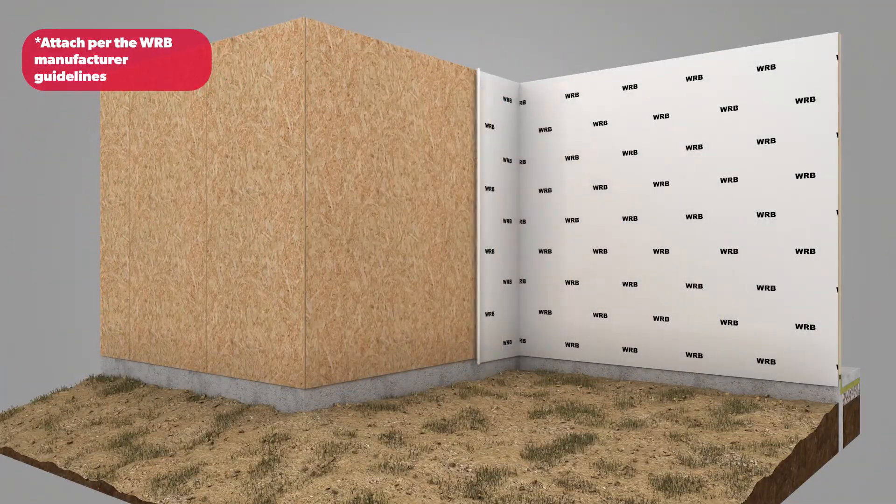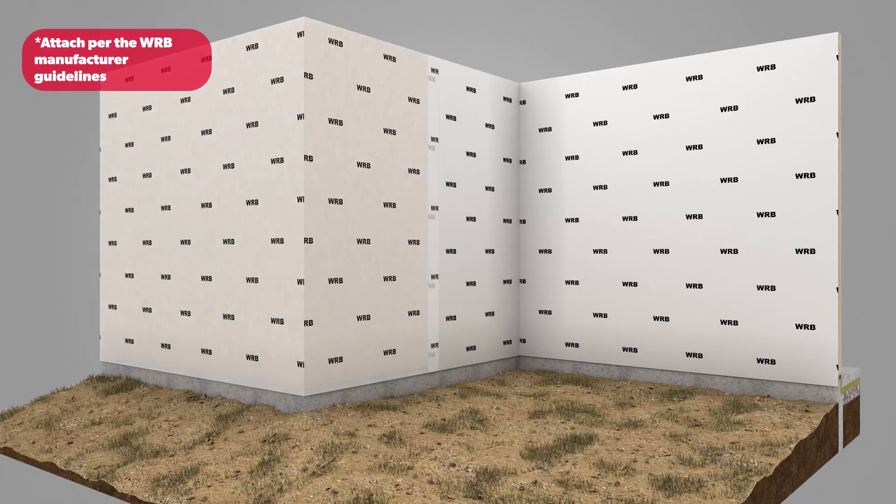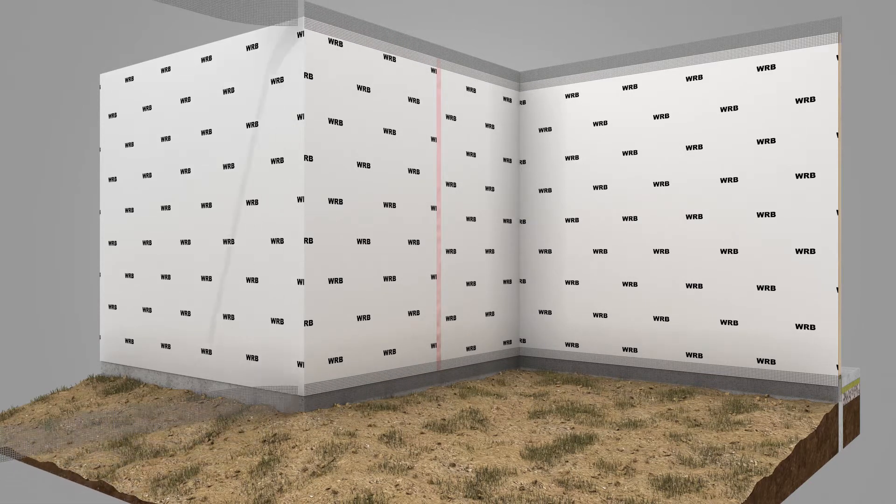Begin by installing a water-resistive barrier, or WRB, over the entire wall, ensuring positive shingle lapse and sealing all leading edges with sheathing tape. Attach bug screens leaving enough available to wrap around the insulation after it is installed.